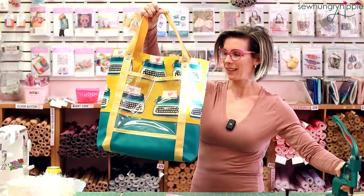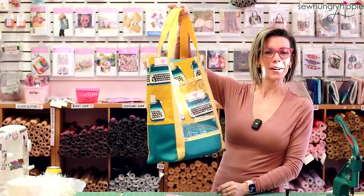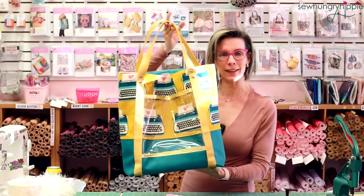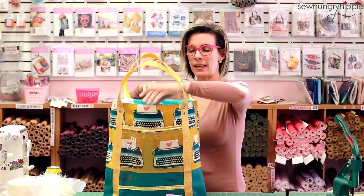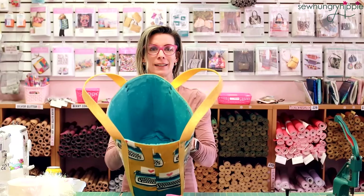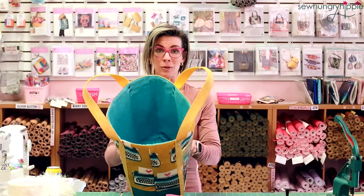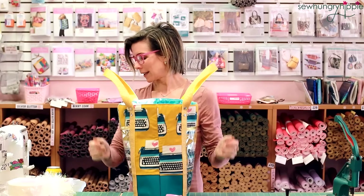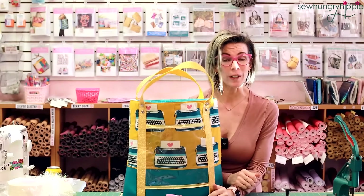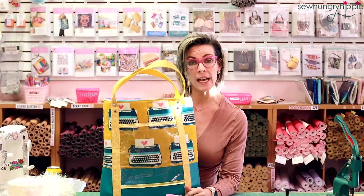Now the bag is ready to rock. It can be loaded down with my radicchio, beans, cans of soup — everything. This bag will hold it. And it stands up in the self-checkout lane open wide, see what I mean? I don't even put in the inside pockets anymore with this pattern because you don't need it if you're using it as a grocery tote anyway. I hope you enjoyed the tutorial — if you have any questions please leave me a comment. You can also reach us at help@sewhungryhippie.com. Peace, love, sewing — I'll see you soon!